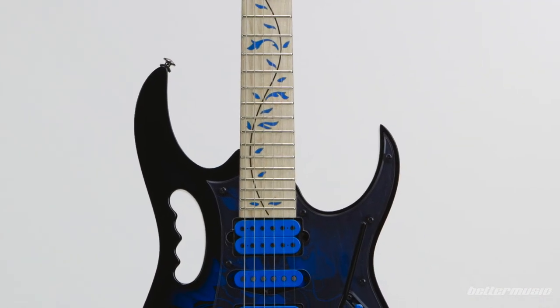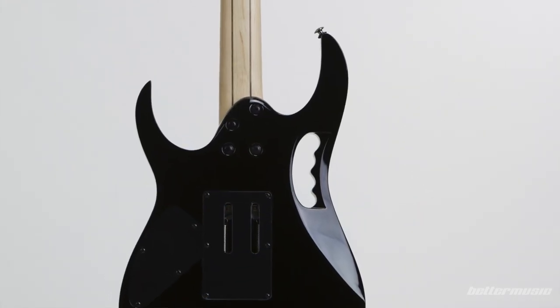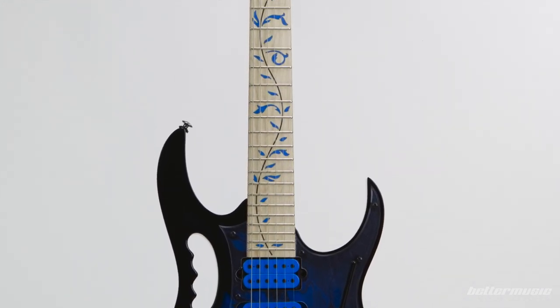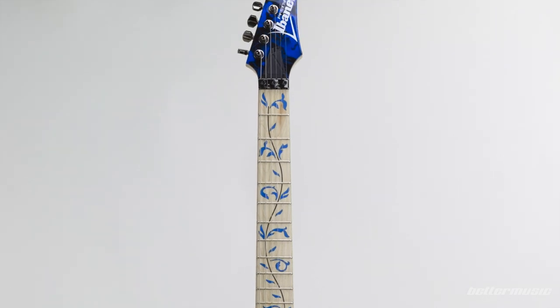Features like the monkey grip and 24 frets, but also some not-so-obvious features like the deep cutaway for access to those higher frets, the fully floating tremolo with the clawback route so you can really go nuts with the whammy bar, humbucker-single-humbucker pickup combination, and the upward-facing recessed input jack so your cable is out of the way. These are all innovations that Steve Vai and his Gem guitar have brought to us.